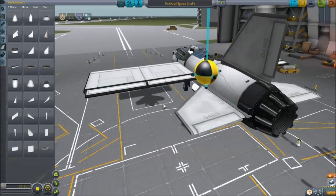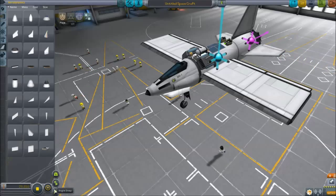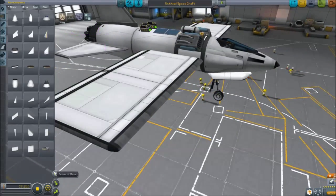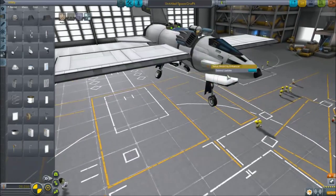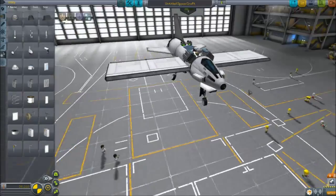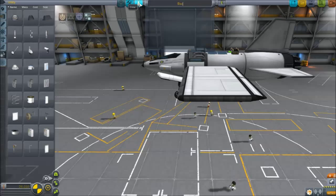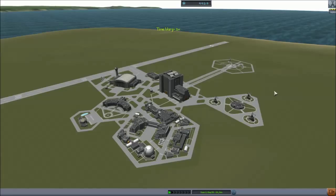We've got ourselves a really cool basic plane. I'm going to add two little ladders so we'll be able to hop in and out without any issues. We've got science experiments, batteries, solar panels, and everything — this is going to be a great aircraft. I'm going to call this 'Basic Jet.' This should be great for flying in the next episode. This has been Nerdy Spaceman — stay safe and fly far.